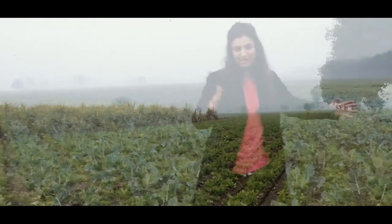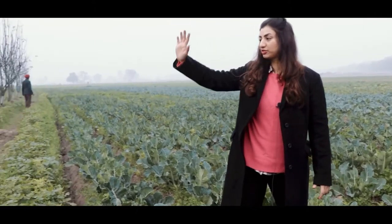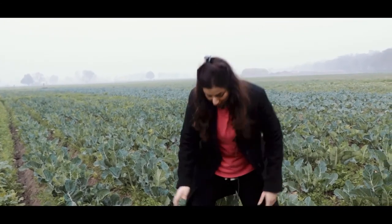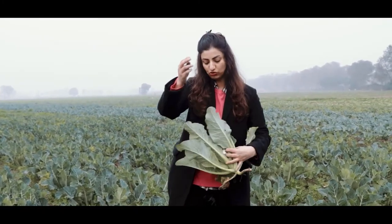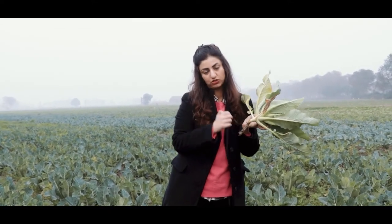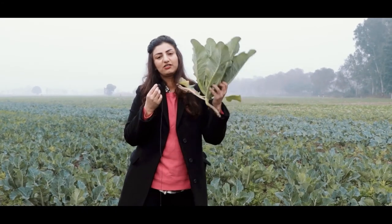Now I am in another field in the same farm and what we have here is gobi which is cauliflower. We have potatoes and spinach and on the other side we have some broccoli, all growing in alternating rows. What we like to do with cauliflower is use the whole floret and we use the dandhal — the stalk, called dandhal in Punjabi — for stocks or pureed into a little mash. The leaves are also used in our parathas. The entire vegetable is edible and absolutely delicious.